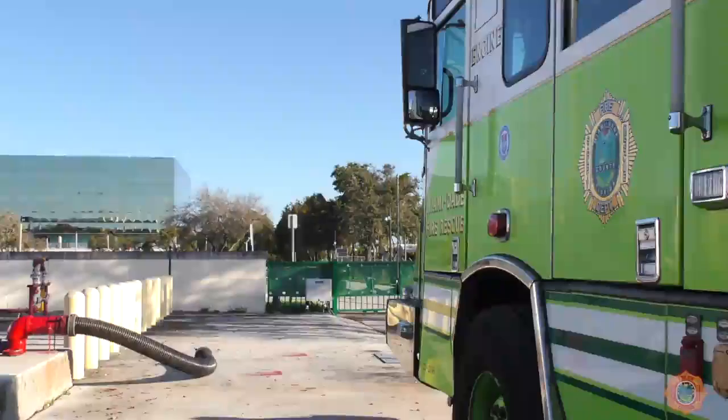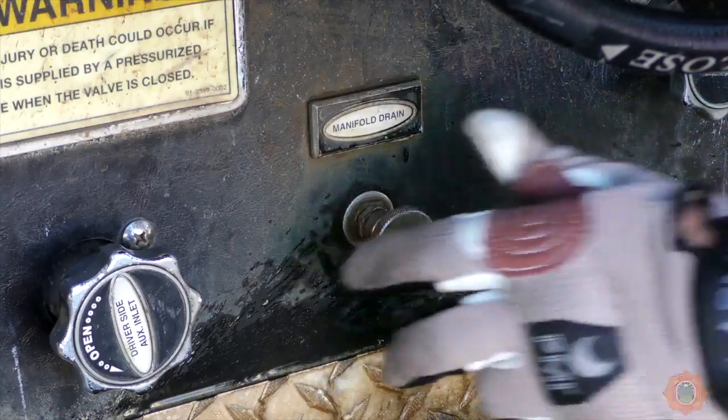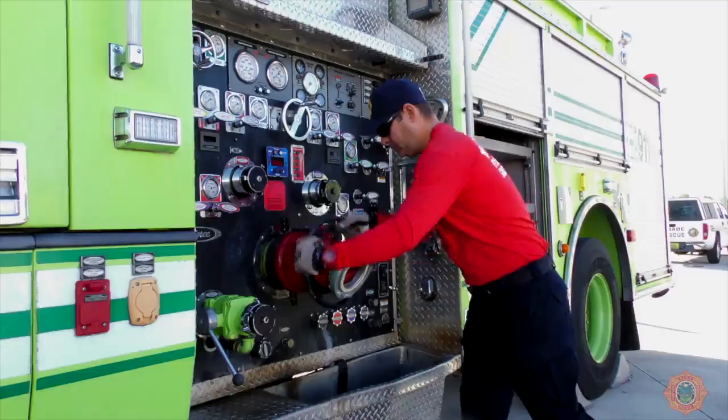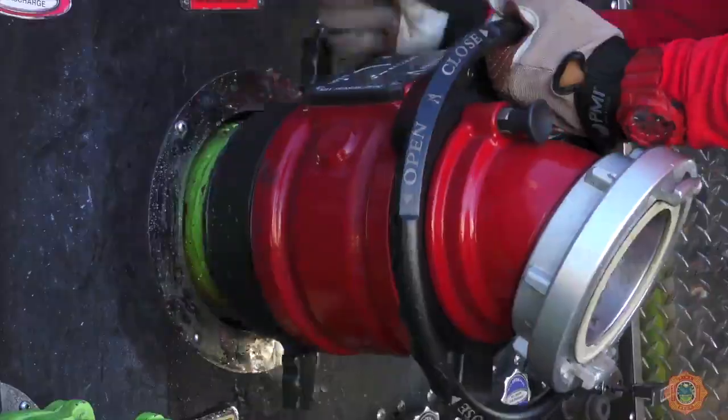The driver stops the apparatus 20 feet short of the drafting site. Begin the process of removing the master intake valve. Head pressure built up by the water in the pump can be relieved by opening the manifold drain and or the BIV prior to using a mallet to remove it.